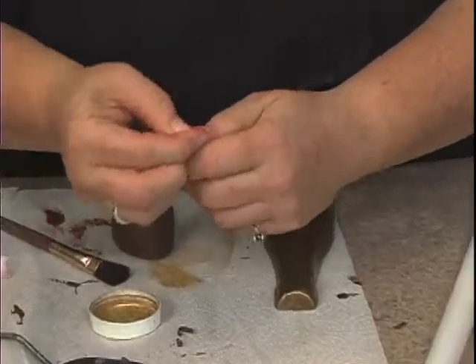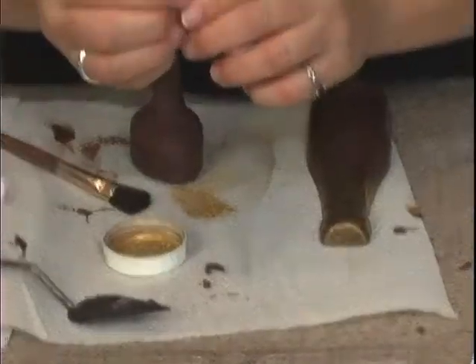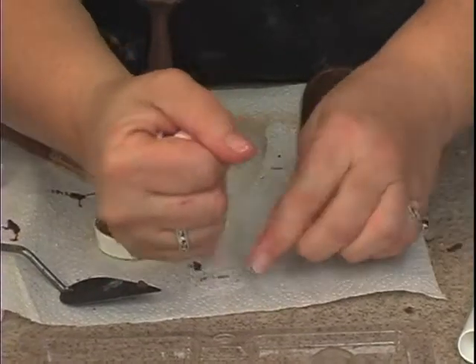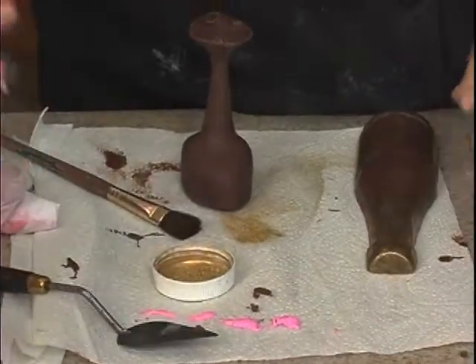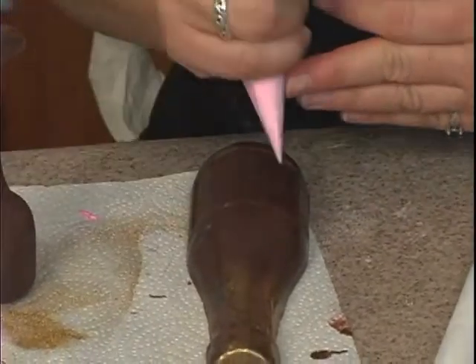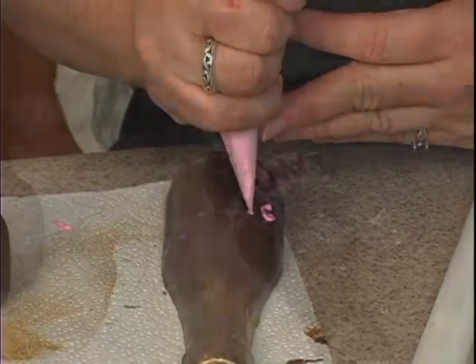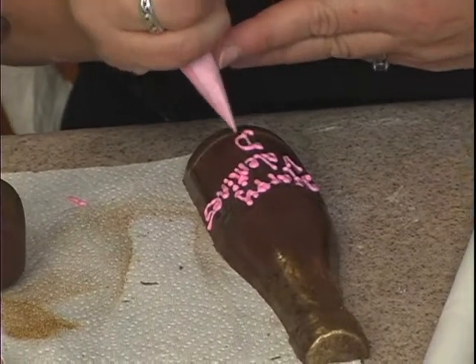The pink chocolate is still soft in here but the tip is just a little hard, so if you actually just kind of squeeze some of that chocolate out, then it should be workable again. It's a little harder to write in chocolate because it's so runny.